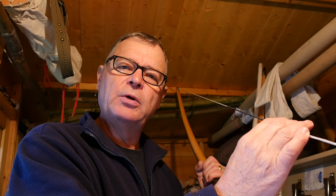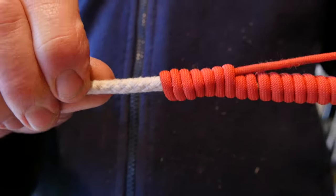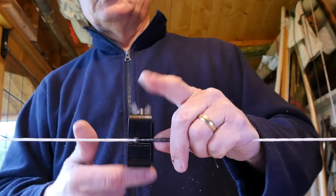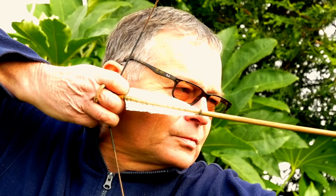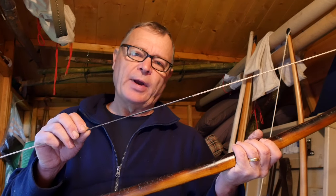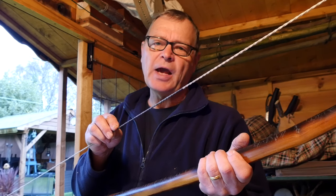This is the centre serving of a bowstring. What's it for and how do you do it? The centre serving of a bowstring is a tight spiral wrap of thread along the midsection of the string. The serving protects the string from abrasion and provides a snug fit for the arrow knock.